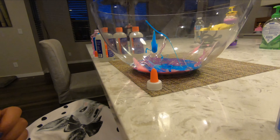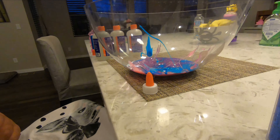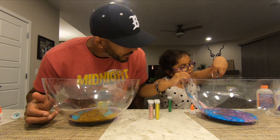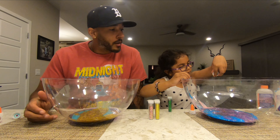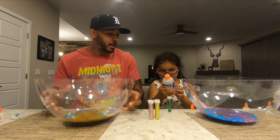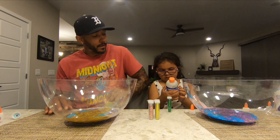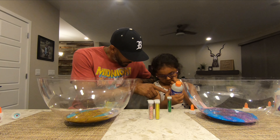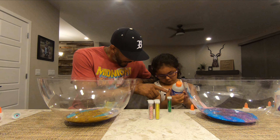Now for the cool part — the activator. Wait, the glitter first! Let's do the glitter first. My red glitter, my green glitter — we love Christmas colors! And it's not even Christmas. Look at that! Here's what Rye Rye's looks like — let's look at it from the side. And then here is what mine looks like, from the side.